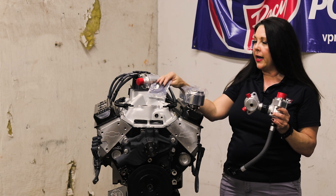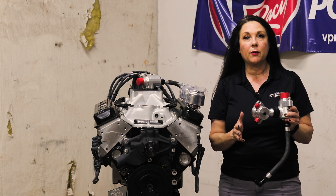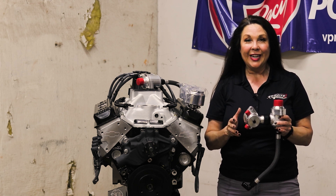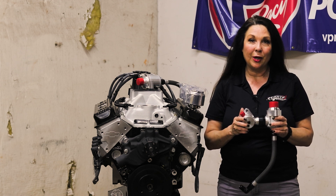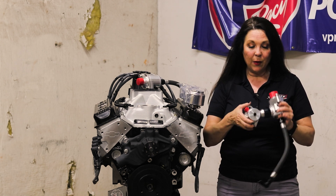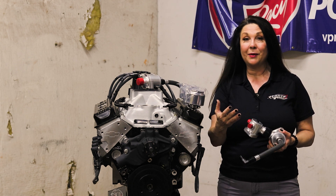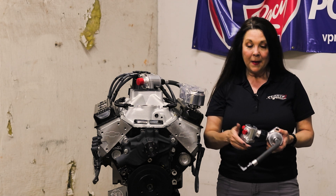Let's talk about why you would want to use this. This is especially helpful for our customers who are running E85, because with E85, many of you are finding that it's much more difficult to bring your water up to temperature before you can even go out onto the track. You end up spending a lot of fuel to try to make that happen, and with this thermostat system, it will prevent you from having those issues. You can get up to temperature a lot faster, save that fuel, get up to temp, and get out there on the track.